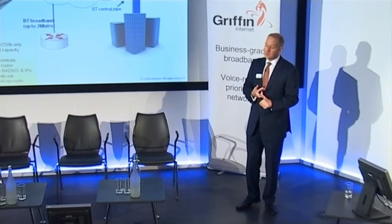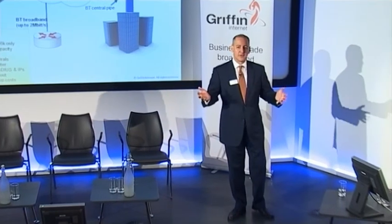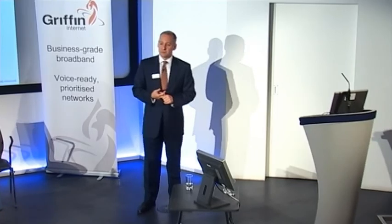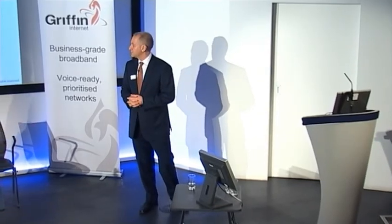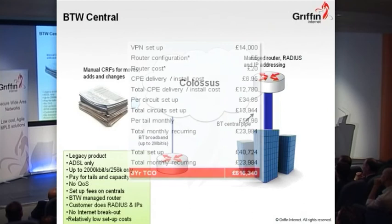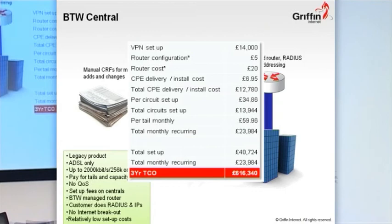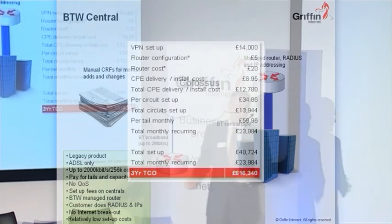There's no internet breakout, as we discussed, but it had a relatively low setup cost — which doesn't matter now since they're no longer selling them, but at the time it was a good choice for people wanting a low capex option. If you take the cost — it's hard to compare exactly because you can't plug 10 lease lines into this — but for 400 sites on a 34 meg central pipe with tails, you're looking at roughly £600,000 a year for that product.